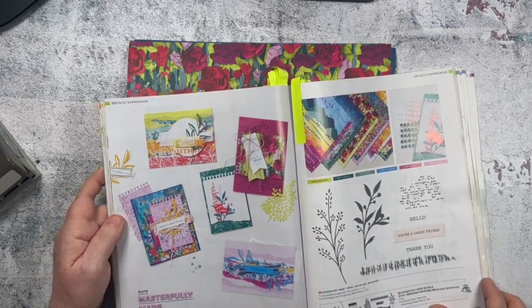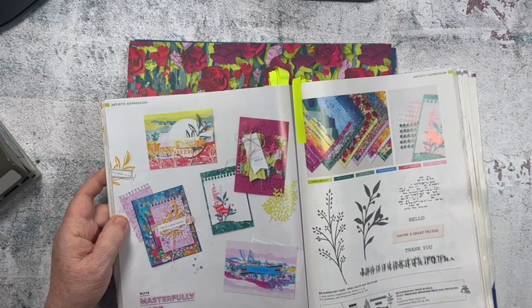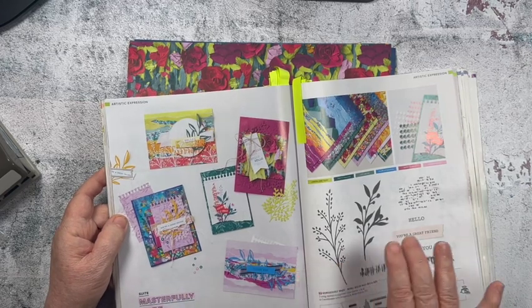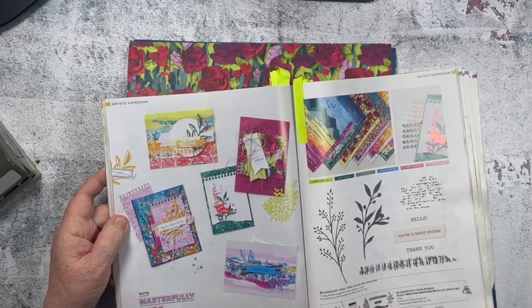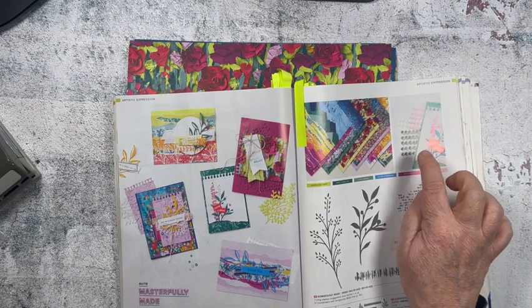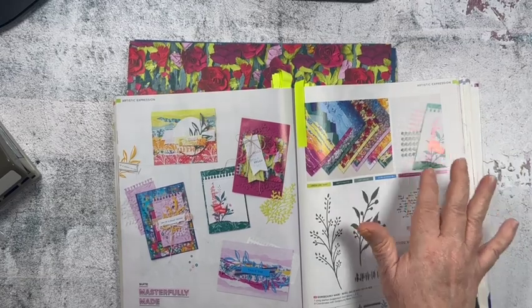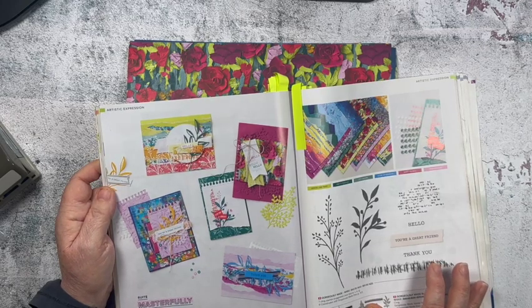Let's have a look at this suite. You'll find it in the annual catalogue on page 102. The suite is called Masterfully Made and the bundle is called Gorgeously Made. The suite includes the Masterfully Made Designer Series Paper, the Gorgeously Made Stamp Set and the coordinating dies, and you also get the Adhesive Sequin Trio Pack which has three colours — white, Pretty Peacock, and Berry Burst — so it coordinates beautifully.